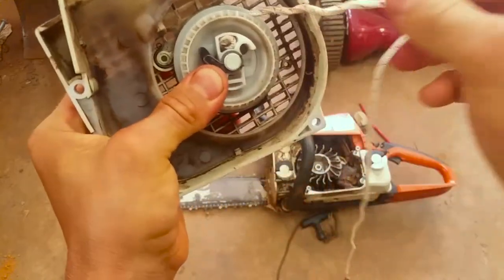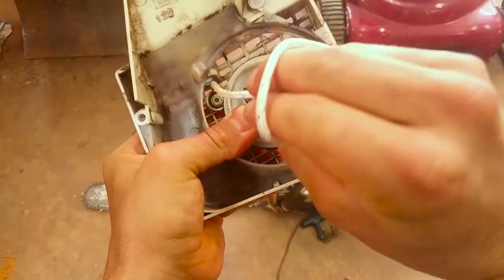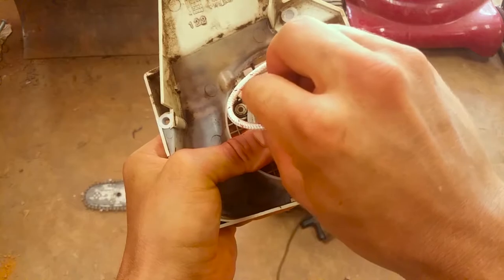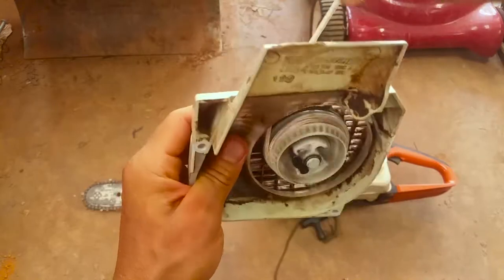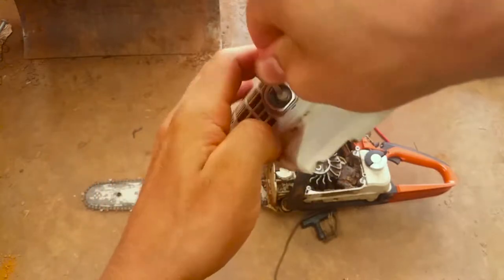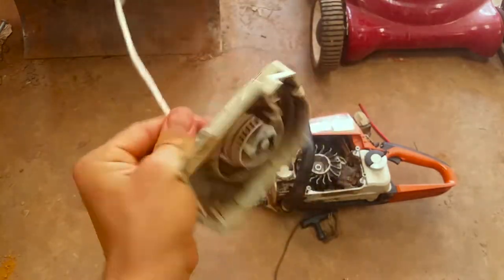What you do is pull this rope out, you can even grab this, spin it around, wind it up. Don't get it too tight because you don't want to mess up that spring or anything — and this is going to kill your hands, I'm telling you.